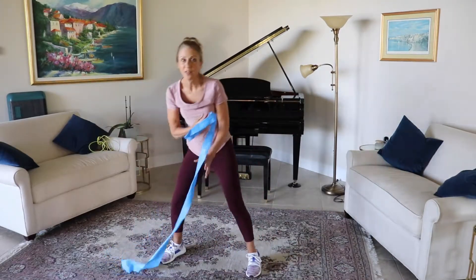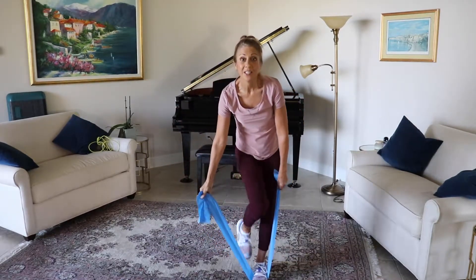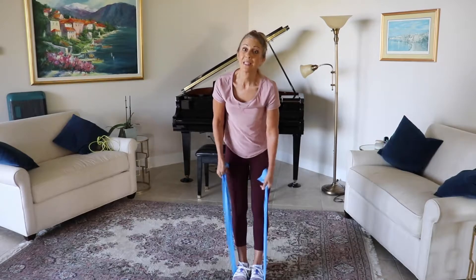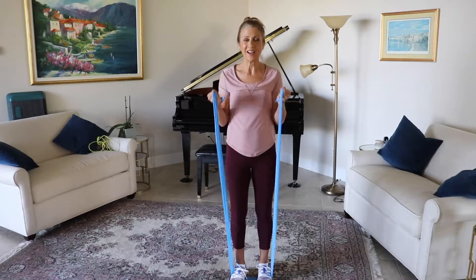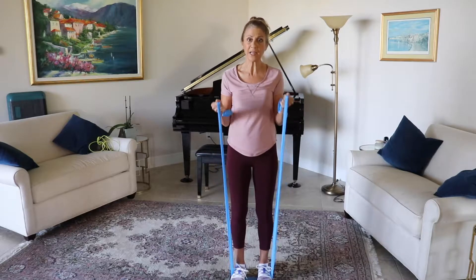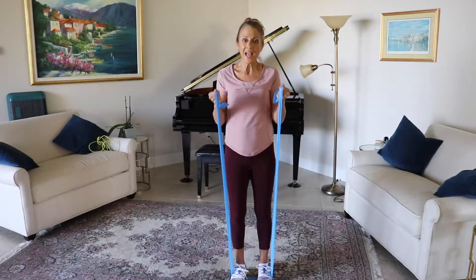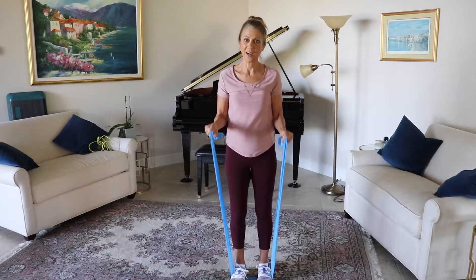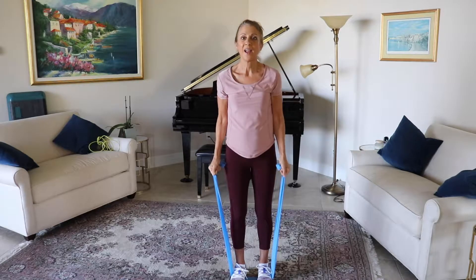Coming back to our band and getting another set — we're going to do three sets of these. Your heart rate should be getting up a little bit. This is kind of our resting along with our strength, maximizing our time this morning. Exhale, inhale. If you need a little more resistance, choke up on your band. Exhale, inhale. Really working those biceps. Give me five more right here: four, three, two, and one.